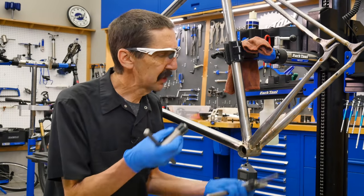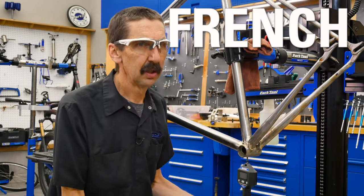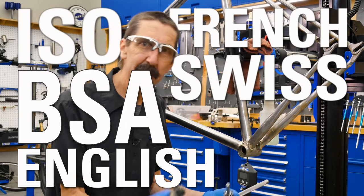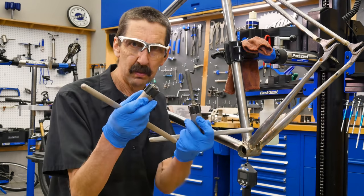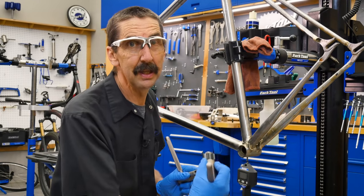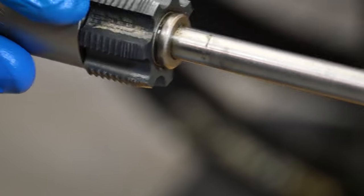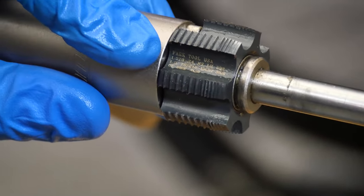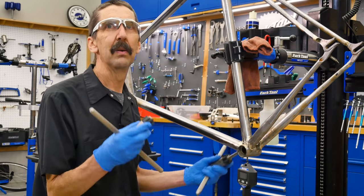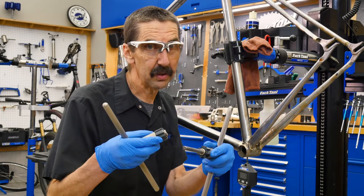We have taps that match the thread standard of the bike. There are lots of different ones: French, Swiss, ISO, English, BSA, BSE. Don't worry about that — we're matching right here. In fact, we have a nice thread description printed right here because it gets confusing. The right side of the bike is a left-hand thread. The left side of the bike is a right-hand thread, of course. You better match it with your taps.